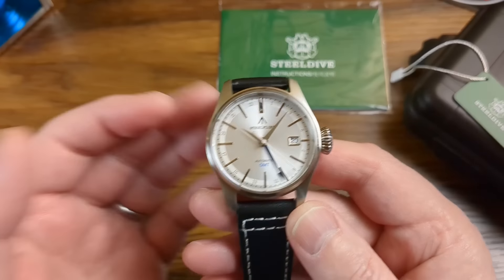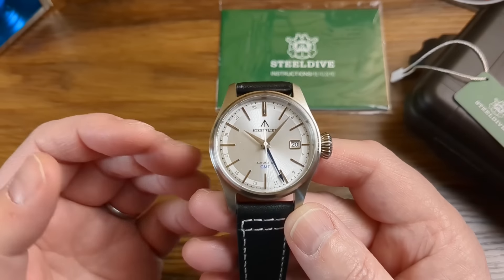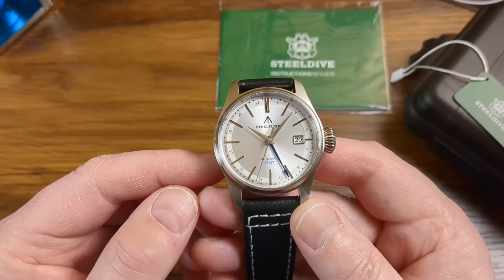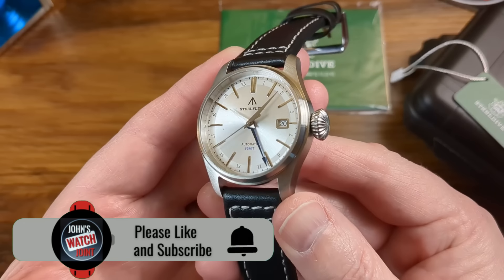Right, morning guys, that's my wife left for work just now. I'm sure she knows what's going on — she had a wry smile on her face as she left this morning. She knows everything, they always do, you can never get away with anything us guys can we? Anyway, the first watch up today is a Steelflower SF790. They're calling it a luxury GMT and it has a Seiko NH34 inside.